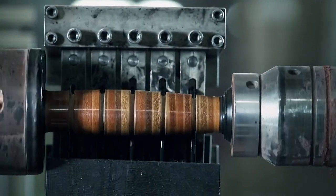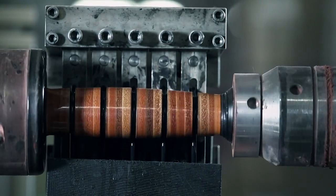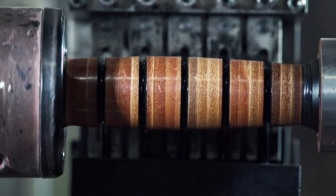Then the grooves are colored with a black dye, which soaks easily into the leather. And the handle is complete.